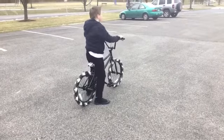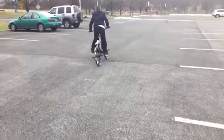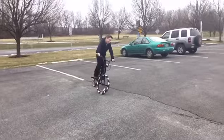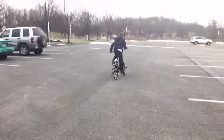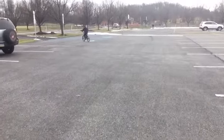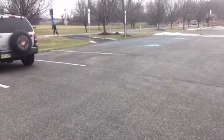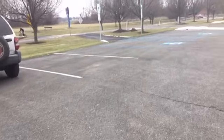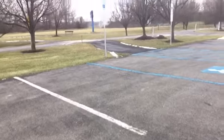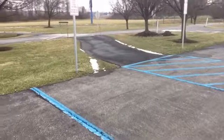Let's go down here. Scooter floor! 1, 2, 3, 4, 5, 6, 7, 8, 9, 10.